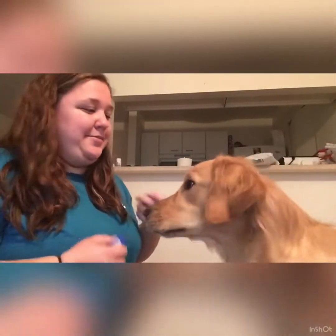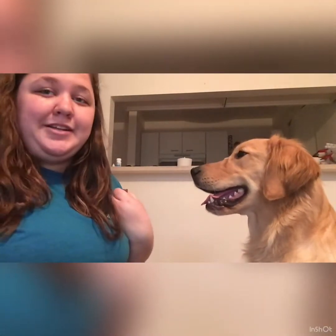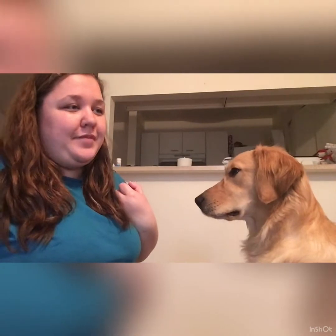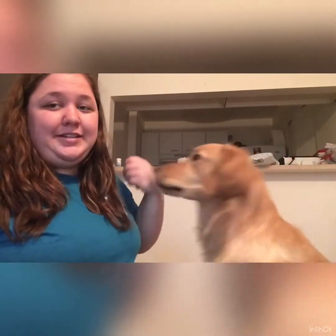One of the things about clicker training is that you're not always going to have your clicker on you at all times, so I like to pair it with the word 'yes,' so you have a vocal marker as well as the clicker. I pair them together because the clicker is a more distinct sound that the dog will understand every time, whereas 'yes' is more of a substitute that you can use in an emergency. To do that, you're really just going to say it at the same time as you click.